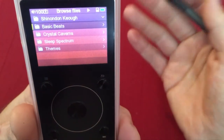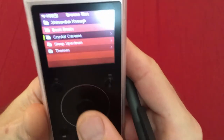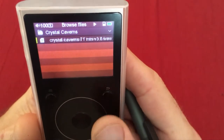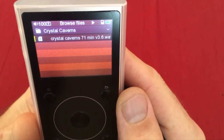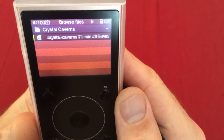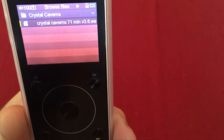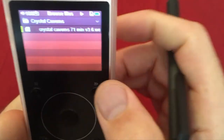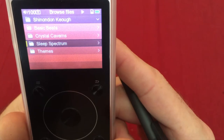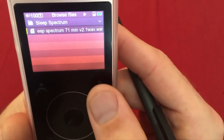Crystal Caverns is a unique one I made — one hour and 11 minutes long, bringing you through a huge variety of binaural beat variations and tones. Sleep Spectrum is for when you're having difficulty sleeping — also one hour and 11 minutes, very gentle toward the end.